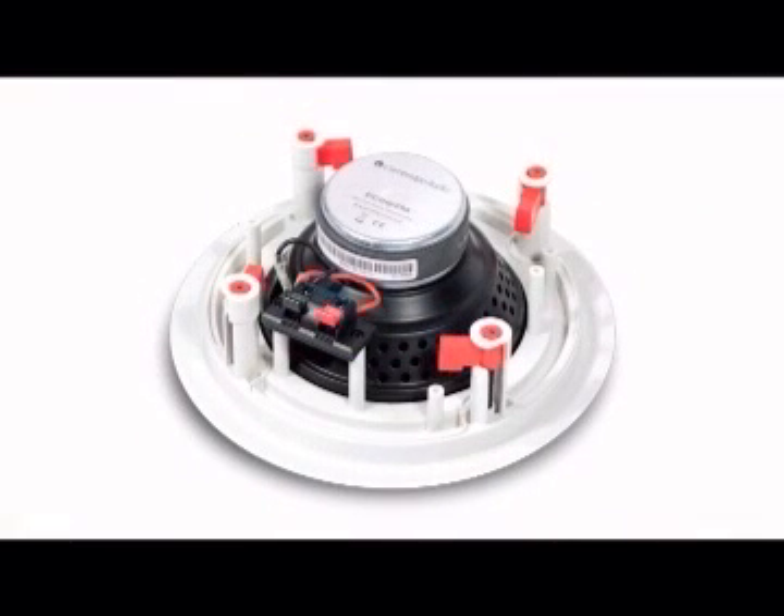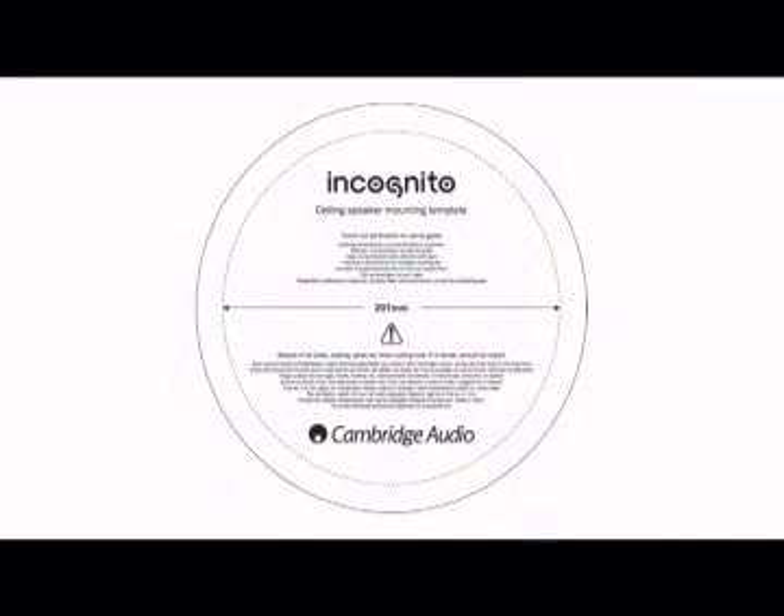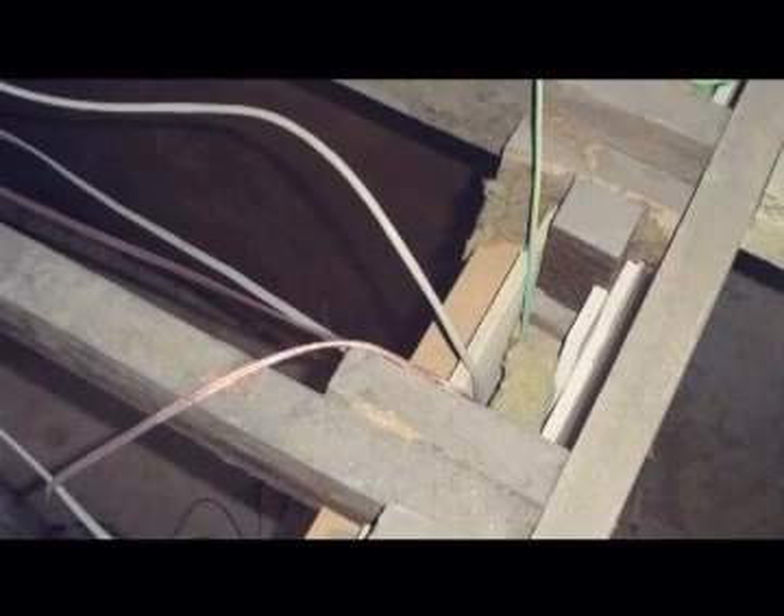Whether you choose active speakers or passive speakers and keypads, the installation process is similar. A cardboard cutting template is supplied to mark your cutting hole. Just ensure that there are no obstacles such as joists, pipes or cables before you start cutting. It's easy to make sure by lifting floorboards from the room above.